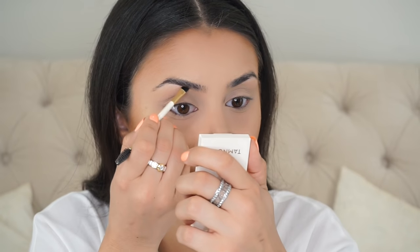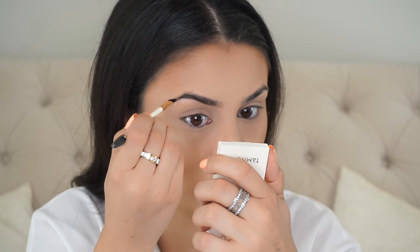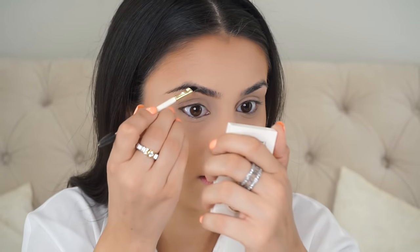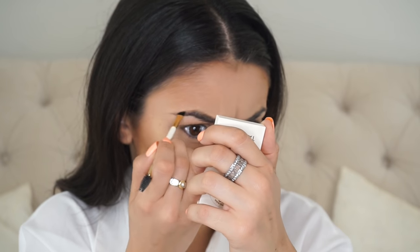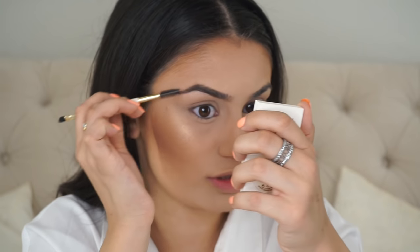For the brows we're going to be going in with Tabnova Cosmetics — the brow duos — in the shade Mink. I make really weird facial expressions when I'm doing my brows, just an FYI. I push these hairs down to see what I'm missing in this area and then simply fill it in — super simple. I have to make this face so I can see the exact shape, and then I just brush it out.